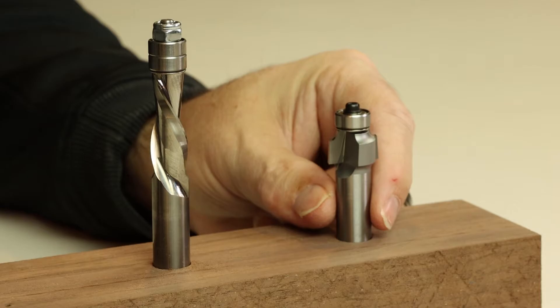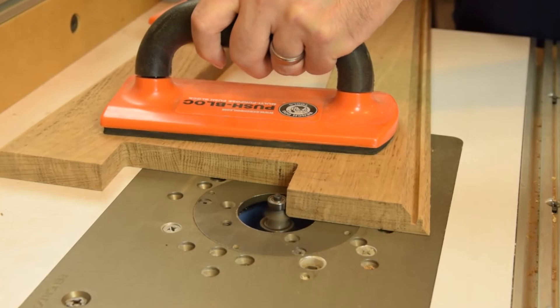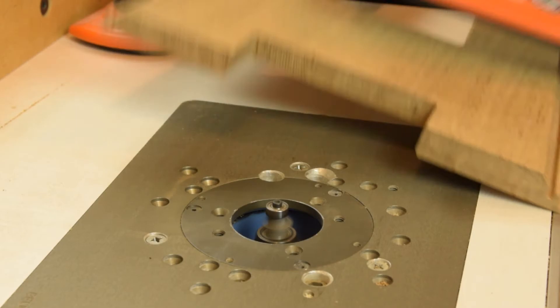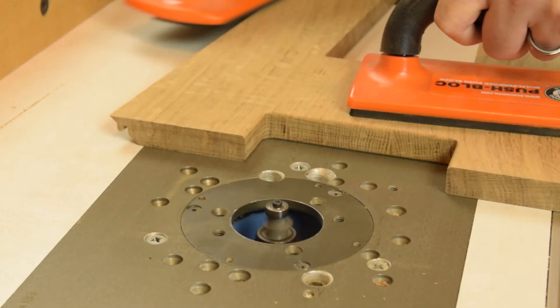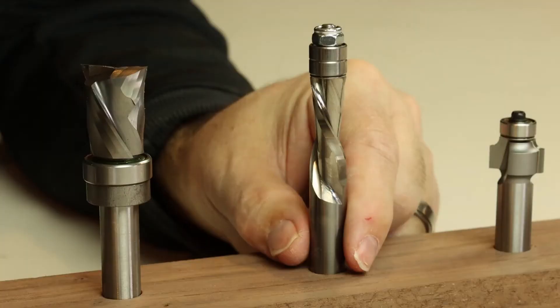What router bit collection would be complete without a selection of round over bits? The one I find myself using most is this one-eighth inch round over bit. It just eases the edges, makes it a little nicer on the hands, and still gives an appropriate look for the sort of things I like to build, like arts and crafts style furniture. I get these in two varieties: a half inch diameter that I run in the router table, and I always keep one with a quarter inch diameter on hand so I can use it in my handheld compact router.